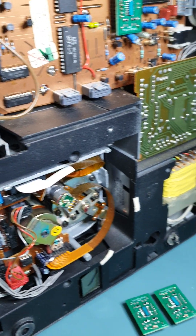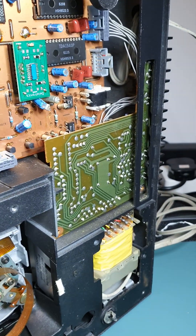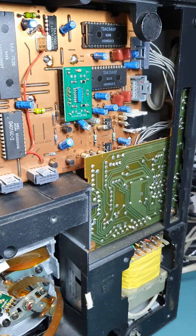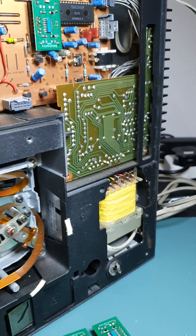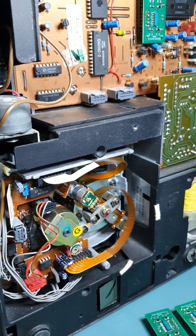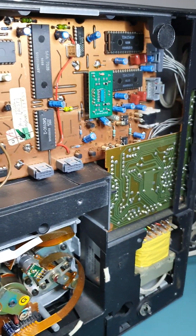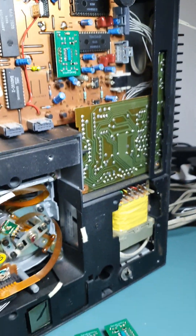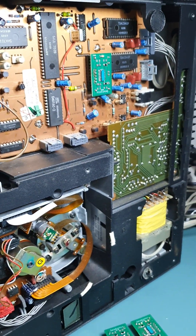Study the listing well — I'm going to put the eBay item number in the description. If you know anything about electronics, you can see that these make a massive difference to the sound, the timing, and the jitter. Thank you very much for watching.